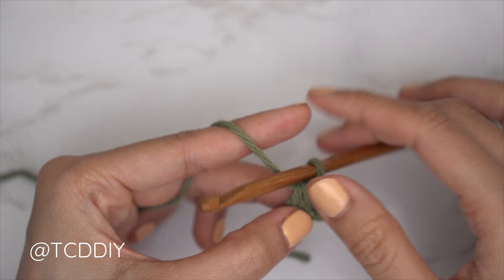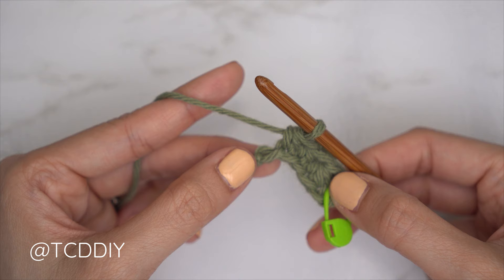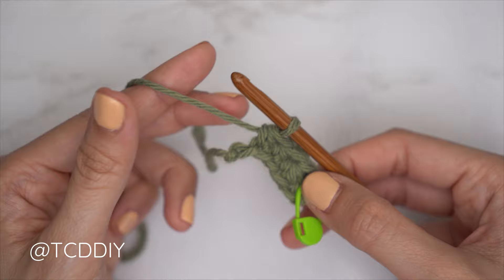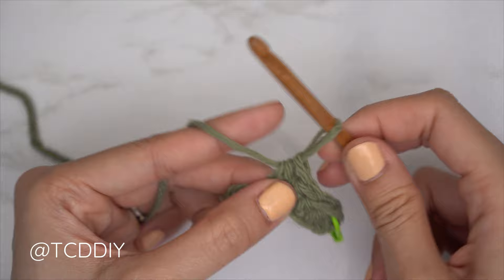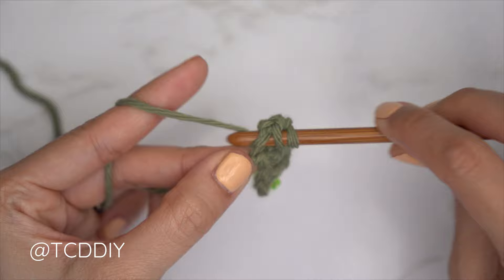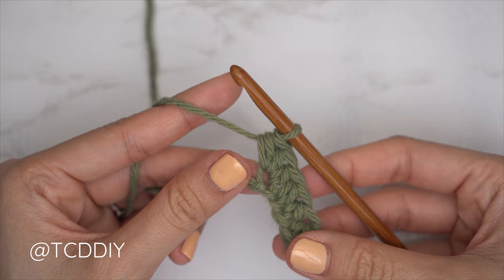From here, continue with one half double crochet into every chain leaving the last one. We should all have one chain left, and into that last chain we're going to do an increase of three half double crochets: yarn over, insert into that last chain, pull through, yarn over, pull through all three. Do that two more times into that same last chain for a total of three half double crochets.